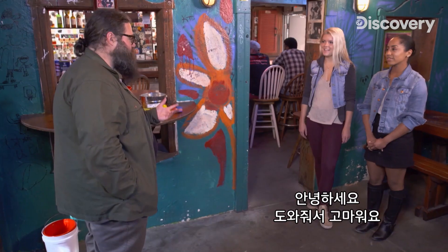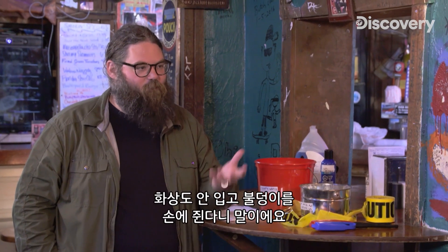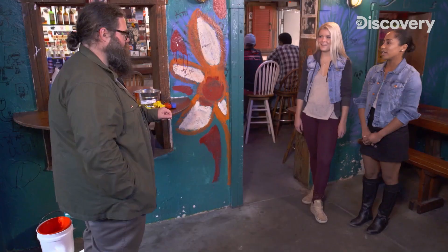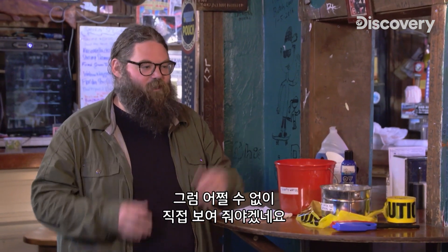Hello, ladies. Thanks for helping me out. Have you ever held fire in your hand before? No. It sounds like an incredible power, doesn't it, to be able to hold a ball of fire in your hand and not hurt yourself? Yeah. Do you believe that I can do that? No. Well, I have no choice but to prove myself then.